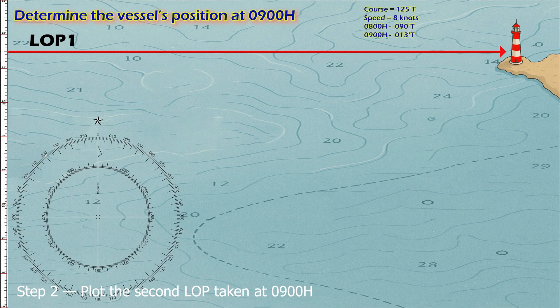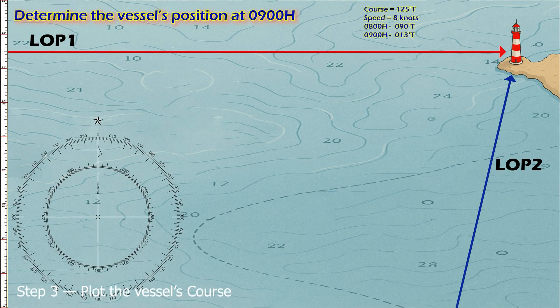Step two: plot the second LOP taken at 0900 hours. From the compass rose, find 013° true and draw the bearing toward the lighthouse. Label this LOP 2, meaning line of position two.